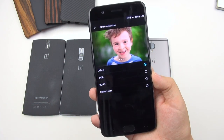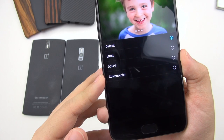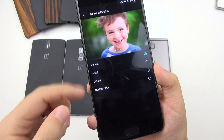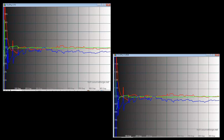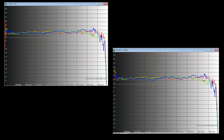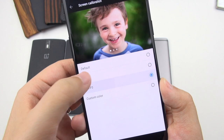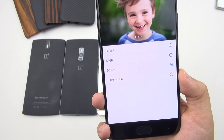Moving on to display quality — there are several calibration modes: default, sRGB, DCI-P3, and custom color. Only sRGB and DCI-P3 conform to actual calibration standards. During my measurements, the actual color space coordinates are pretty close to those standards, so we can fairly call them DCI-P3 and sRGB gamuts. Both modes on my device have a white point that's a bit too warm and slightly yellowish, as the blue channel is a little too low. Gamma is a tad high but not bad, and color saturations aren't perfect but not horrible.